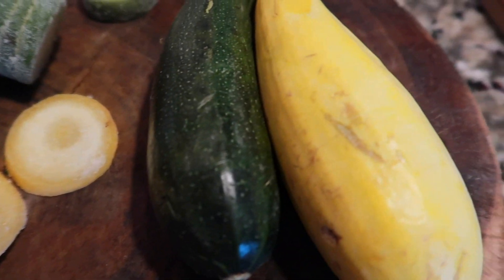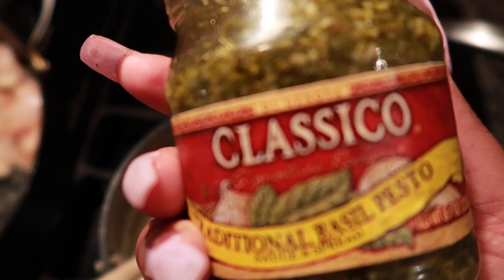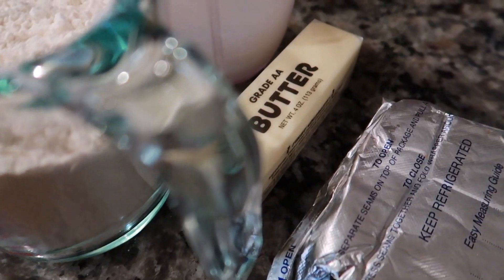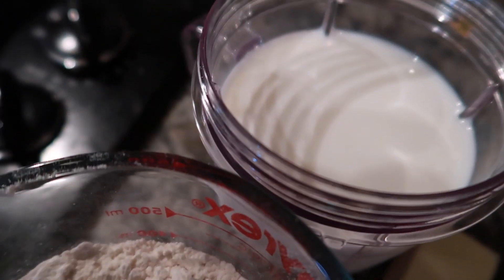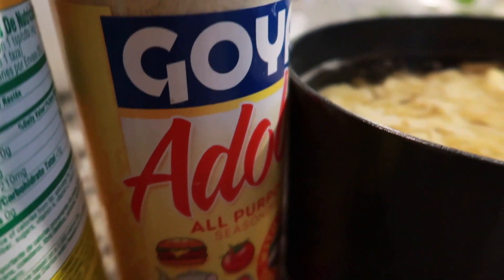For this meal you will be needing egg noodles, spinach, zucchini and squash, some chicken breast, some creole seasoning, some basil pesto, and tomatoes. You'll also need flour, milk or heavy whipping cream, butter, cream cheese (optional), salt, pepper, parsley, adobo, and some chicken bouillon flavoring.